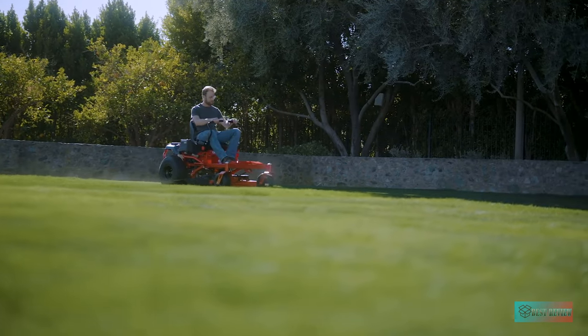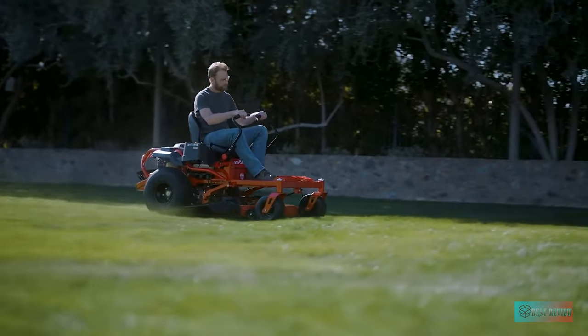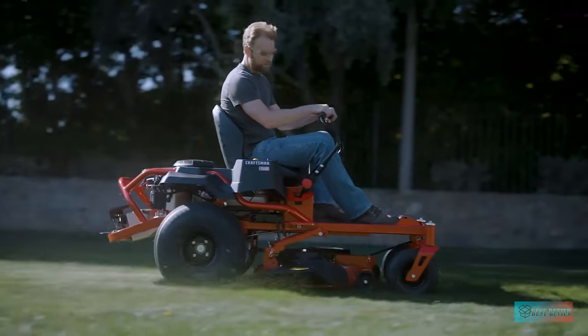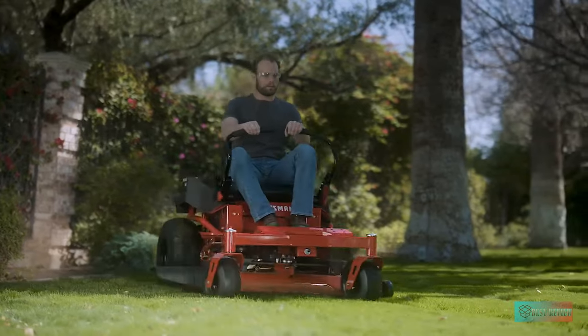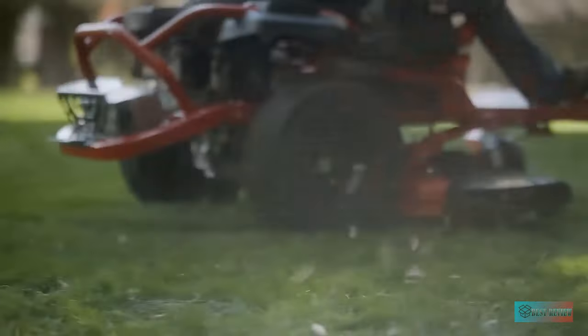Cutting big yards can take time, and that can take a toll on back muscles, so never overlook ergonomics. The rubber foot pad of this riding mower helps reduce the vibrations that can cause foot and leg pain. The steering bars feel great without being oversensitive. This is not only a solid zero-turn lawn mower, it's a comfortable outdoor throne.